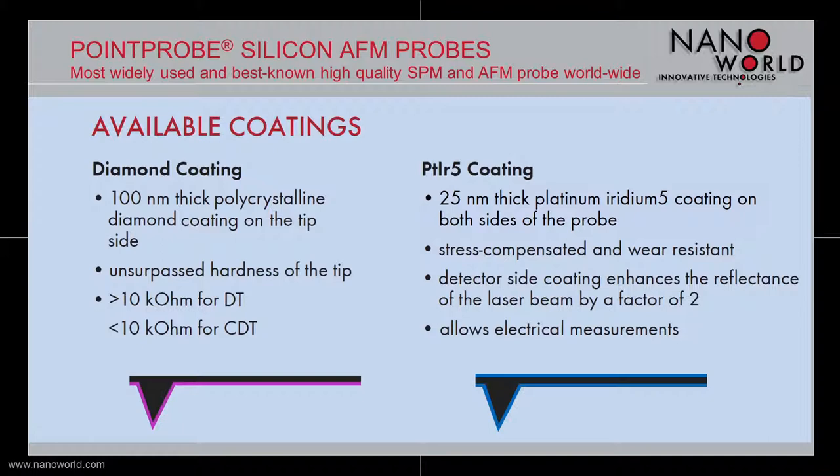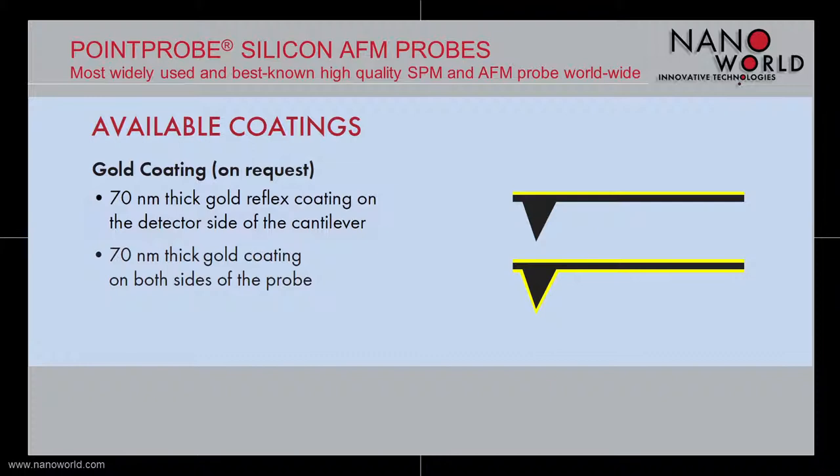The diamond coating gives the tip an unsurpassed hardness. For electrical measurements, a 25 nm thick platinum iridium 5 coating is deposited on both sides of our Point Probe cantilever. The platinum iridium covered cantilever is stress compensated and has a higher wear resistance. The platinum iridium coating on the back side also enhances the reflectance of the laser beam by a factor of 2. On request, it is also possible to coat our Point Probe silicon cantilever with a 17 nm thick gold layer, either only on the detector side or on both sides of the cantilever.